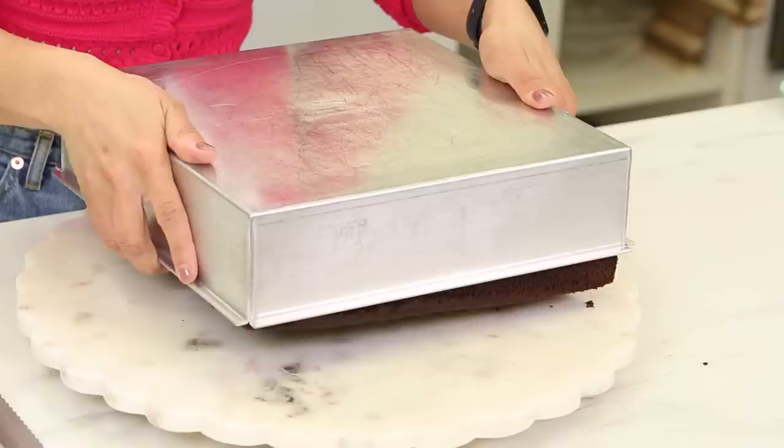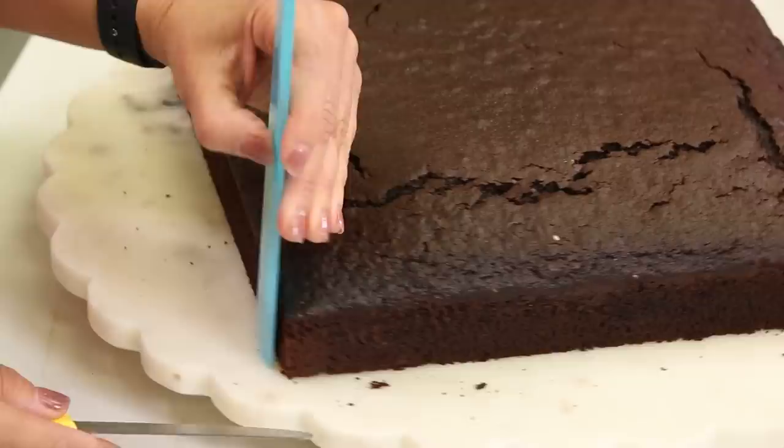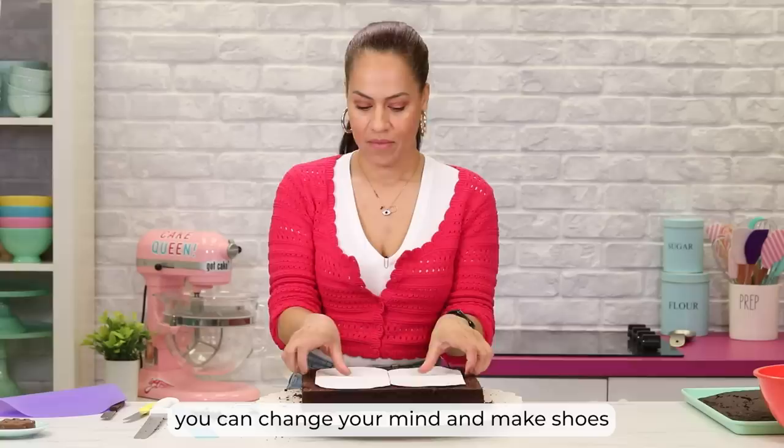I'm gonna start by leveling this chocolate cake, and this is a chocolate coconut cake — there's shredded coconut inside the chocolate batter. The whole chocolate bar has to be three inches, so it'll be like half coconut, half cake. I think that's a good ratio. Now to cut the shapes.